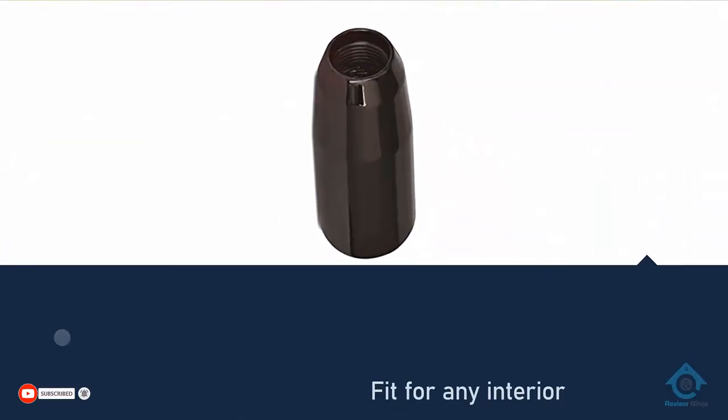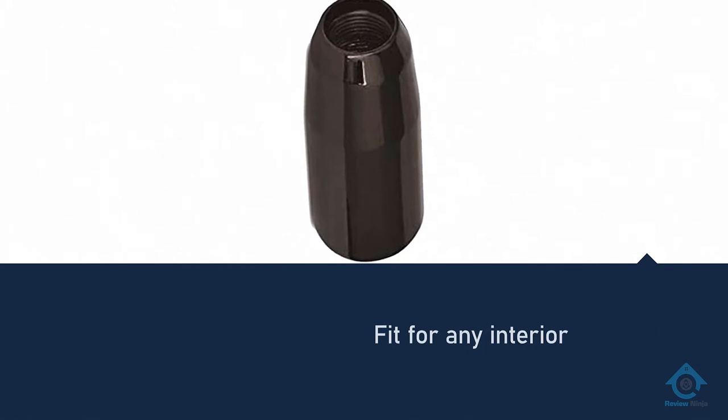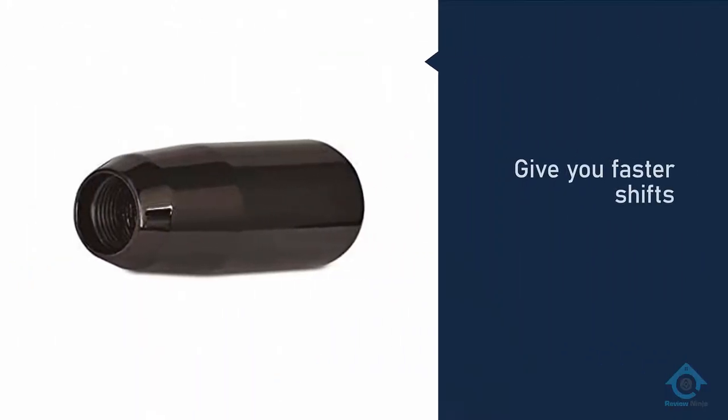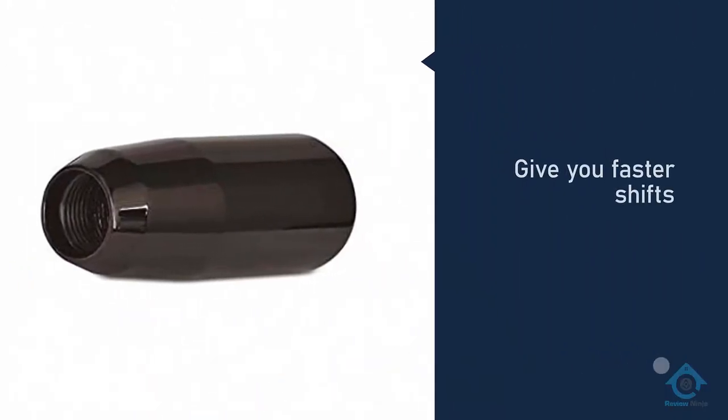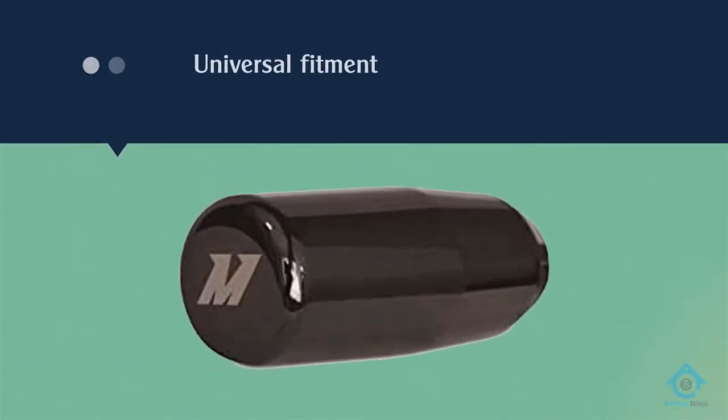Weighing only 0.8 pounds, it is heavy enough to give you faster shifts yet light enough to not feel bulky. It has contours that make it easy to handle even in high-octane situations. The shift knob allows you to make hard shifts without extra palm strain. To cap it off, it has universal fitment.